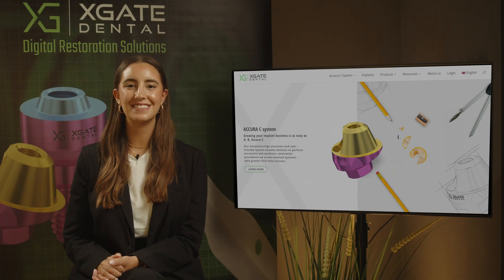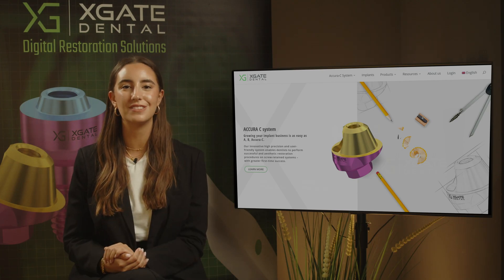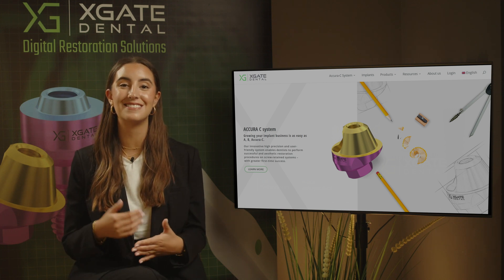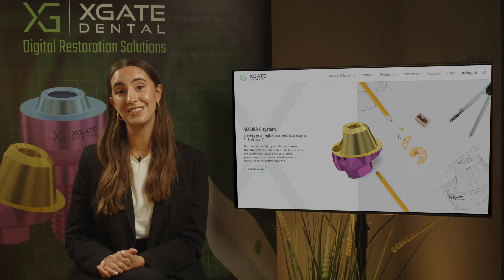Hi everyone and welcome back to Xgate Dental. I'm Emanuel Kadosh and we are here to discuss new procedures in the field of dentistry. We will provide interesting new cases to exhibit how doctors use our products to solve complicated dental cases, so don't forget to subscribe and follow us to stay up to date. Let's get started.